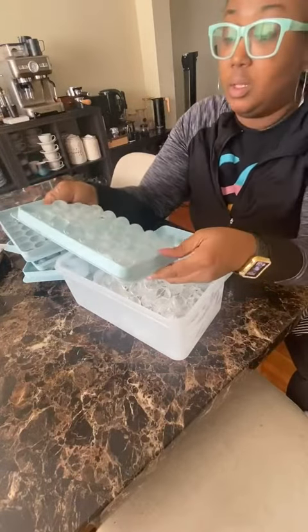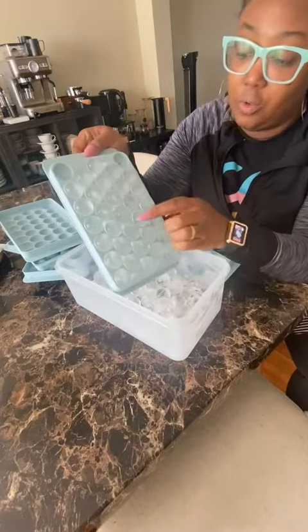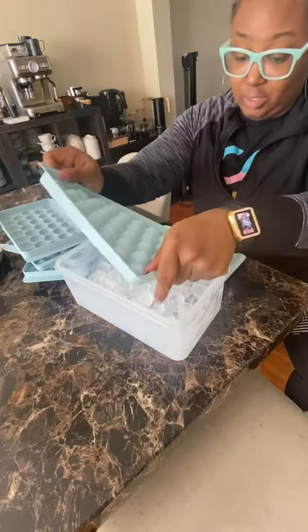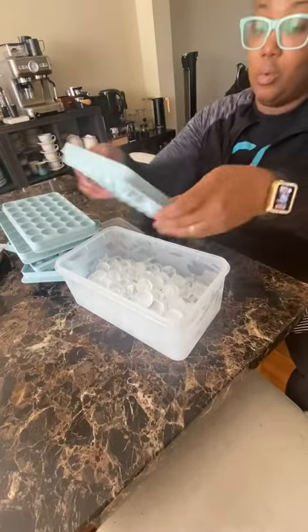It looks like there's one in here that is not completely frozen — it's right smack in the center — so that's something on my part. I'm still going to dump these in here because there's no water leaking out of the thing. And then I'll tuck them in the freezer so they can do their thing.